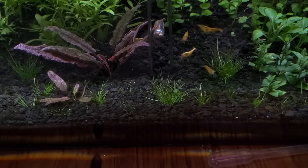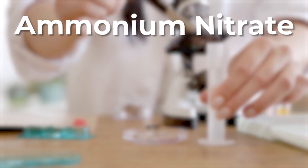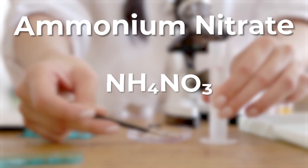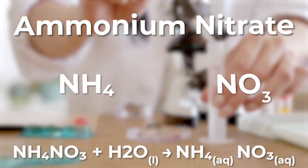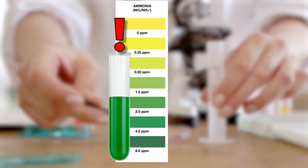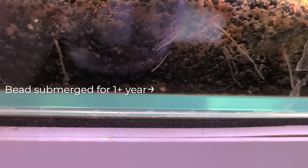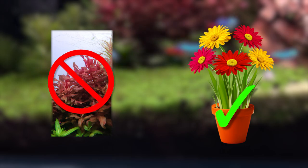Now, if by chance those beads do breach the substrate, you may have a bad time. Osmocote uses ammonium nitrate as a source of nitrogen — it's ammonia and nitrate combined. If the beads hit the water column, ammonium nitrate will dissolve into ammonia and nitrate separately. This may cause unexpected ammonia spikes and may lead to dangerous levels if you're not careful, especially since the beads don't fully dissolve. Plus, these are made for terrestrial plants, not aquatic plants, so use them with caution.